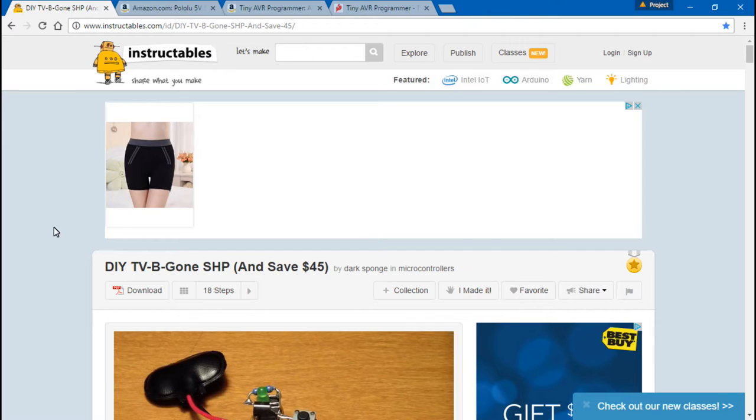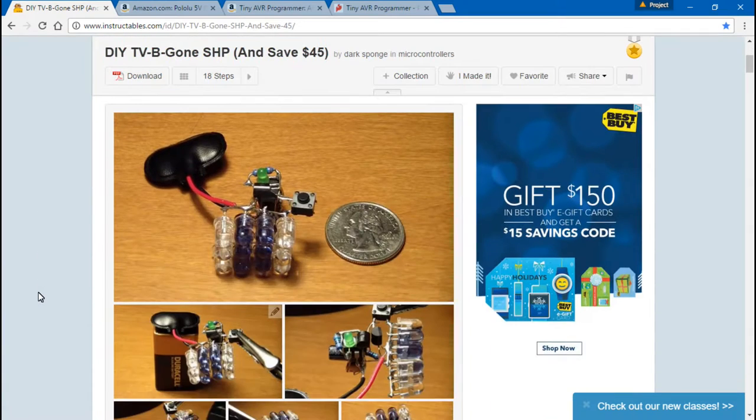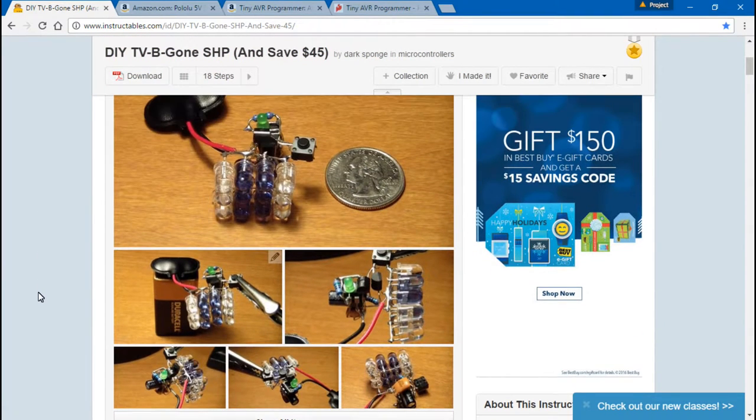I'm actually using this as part of another project dealing with IR LEDs, so just keep that in mind. I edited the entire video and it came out to be 40 minutes long, so instead I'm going to do some voiceover to shorten it up. Basically, you want to go to this website here — I'll leave a link in the description below. We won't be making the exact same one, but it will be very similar.